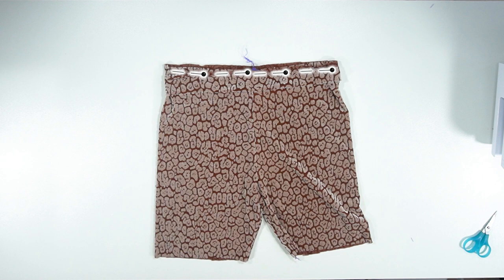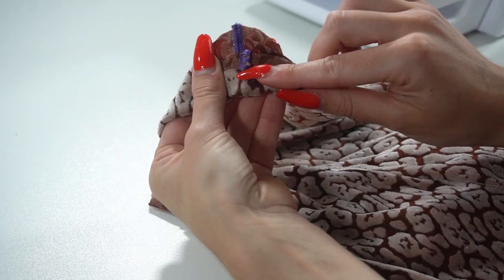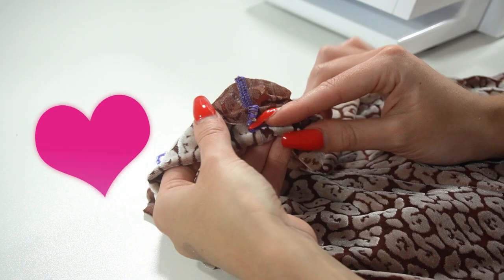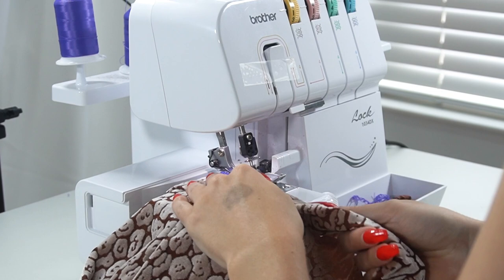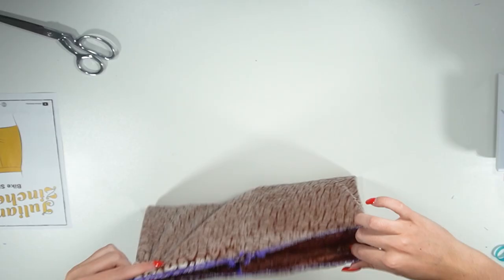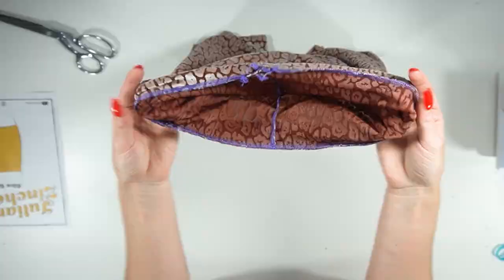Now sew all the way around, but make sure you leave at least an inch and a half or two inch space near the back — this is so we have a space to put our elastic in. Another pro tip is to lay the ends of the seam in opposite directions to make it nice and flat as you sew. Keep in mind that the waistband is a little bit smaller than the pants — this is on purpose, so you will need to stretch the waistband slightly as you sew to match it up correctly. This is what it will look like when finished — you can see we have that opening right there. I would normally choose a thread that matches the color of the pants, but I wanted you to be able to see the stitches.